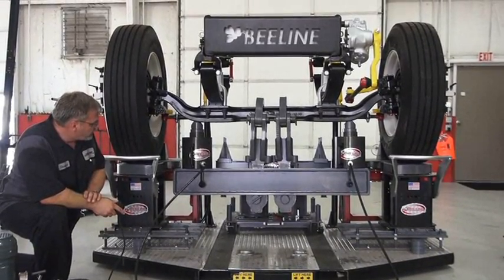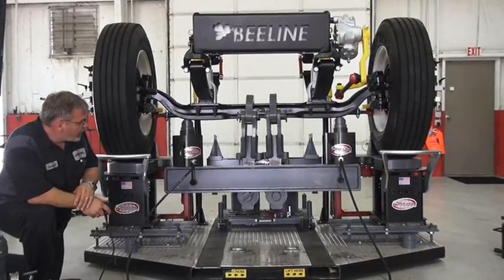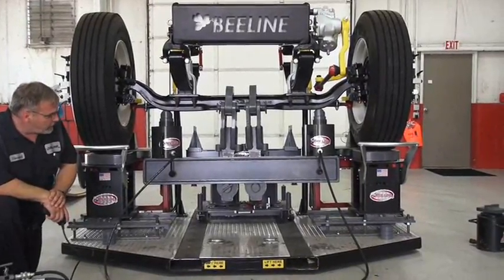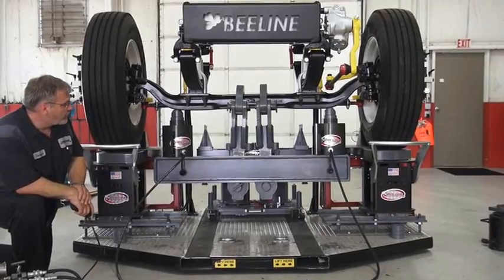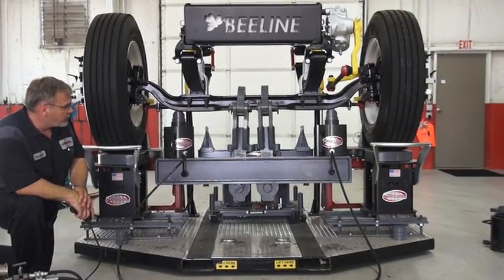Now while applying pressure, monitor the axle to ensure that it's going straight down. While you're applying pressure you may get some slight movement of the beam and the rams themselves. All they're doing is getting in line with the axle — that is part of Beeline's philosophy of a full floating beam, so it's all going with it and nothing's being held.